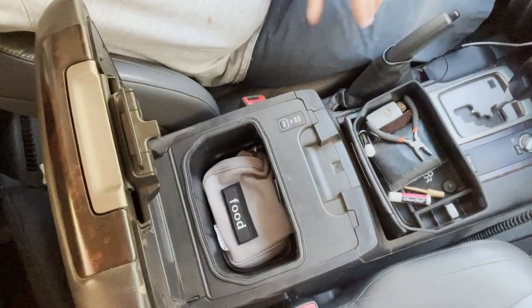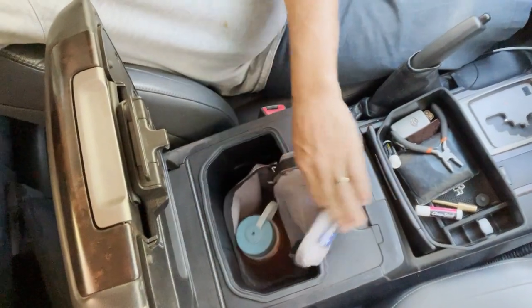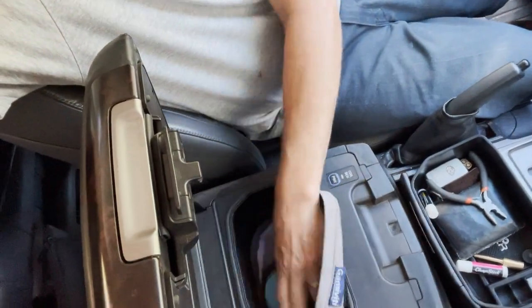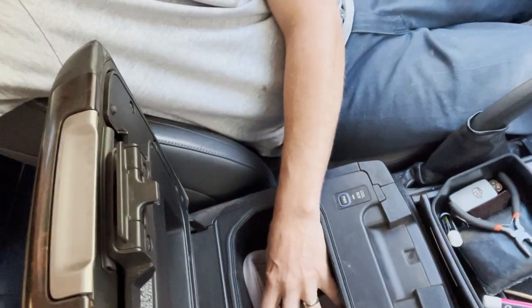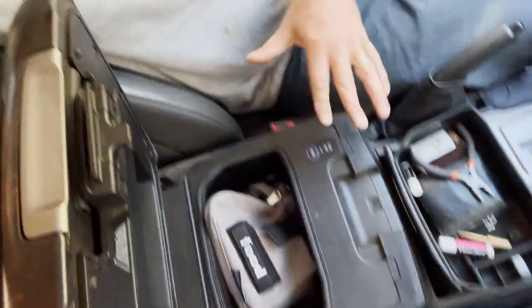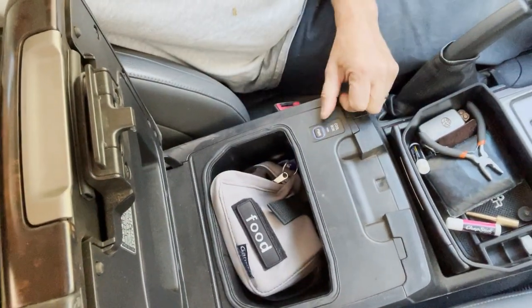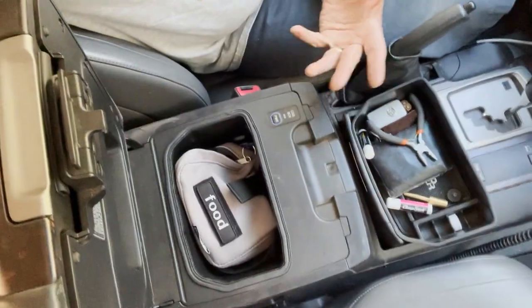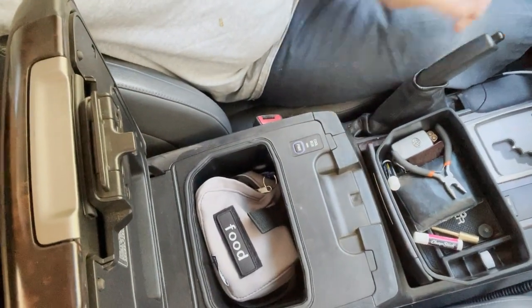The idea there is I have easy access. It's like a lunch box, holds a couple of Nalgenes, works really well. We designed the lid so that you can unzip it and still get your stuff — if I wanted to pull a Nalgene out real quick, I can. It's nice that it keeps it from flopping around. That can be a downside of this cool box, especially if you only have one Nalgene in there — it kind of bounces around. This dampens that a little bit.